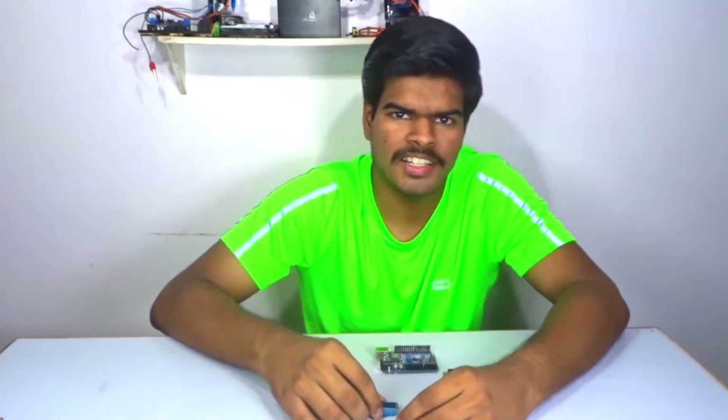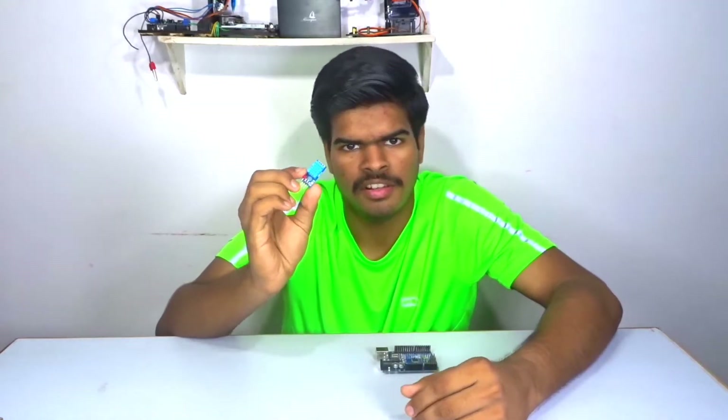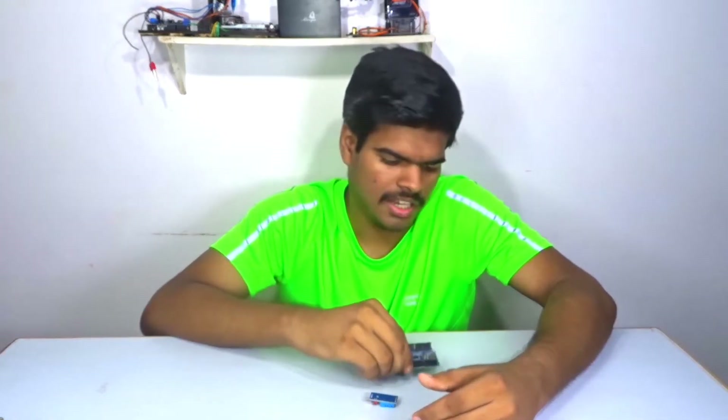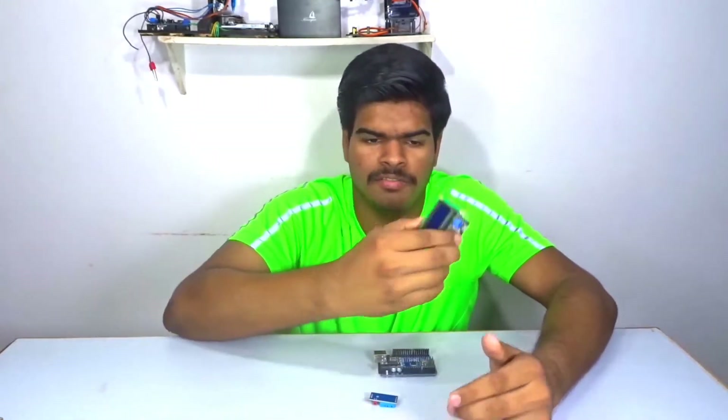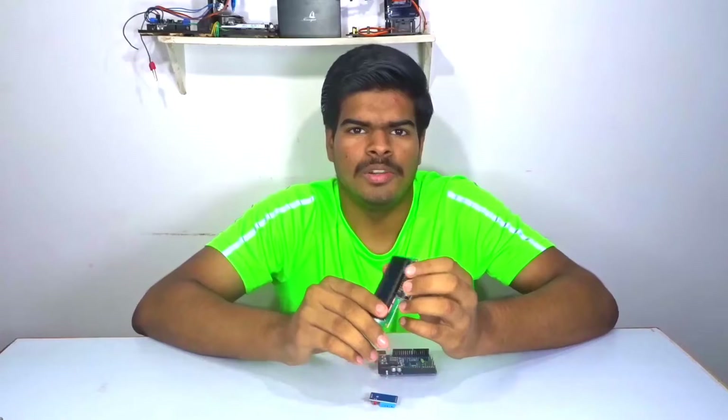Hey guys, Harsh here back in the video. In this video I am going to show you how you can use the DHT11, the humidity and temperature sensor with the Arduino and monitor it through the LCD with the I2C backpack, because it makes everything easy. So let's get started.